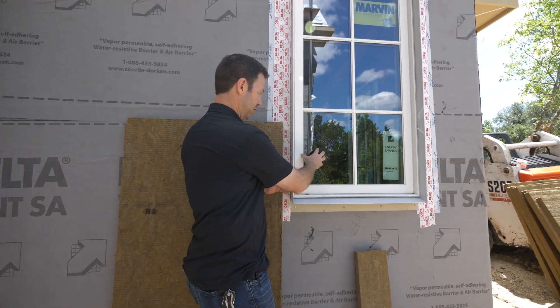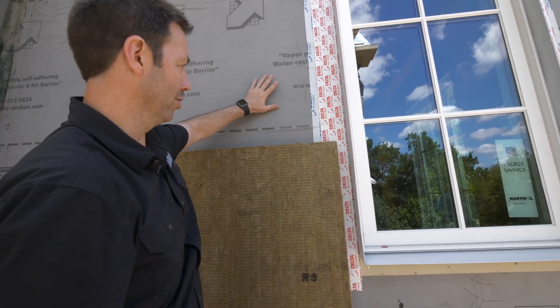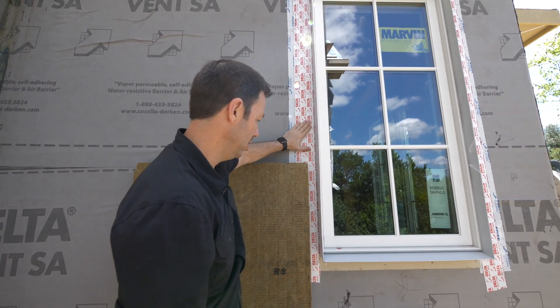Our window here — this Marvin — is set back at the standard location. This is our shear wall right here. We've waterproofed it with our Delta Vent SA peel-and-stick, and the window flange is right here.